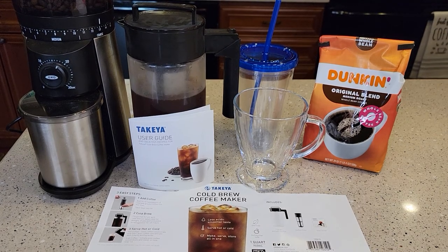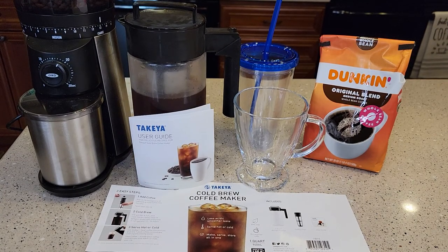Hello everyone, this is Just a Dad. Today I'm going to do a review on Amazon's number one best-selling cold brew coffee maker. It's also their number three best-selling coffee maker, but during the summer it's their number one best-selling coffee maker.